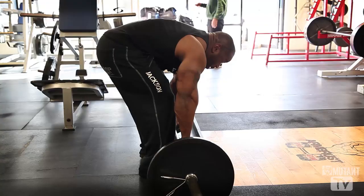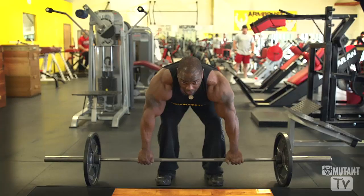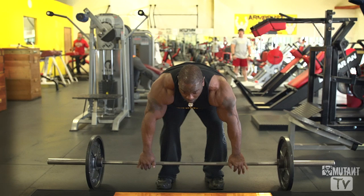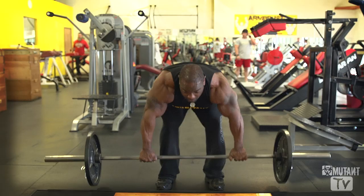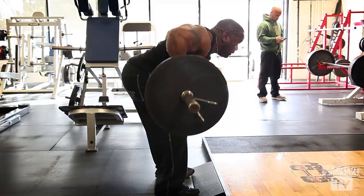So I grab my hands about shoulder-width apart, keep your chest in the air, head up, and then we're going to bring it up to the chest, back down and rest. Up, down and rest. Up, down and rest.